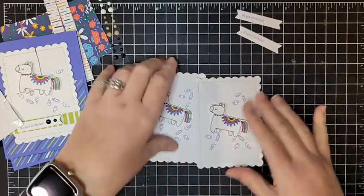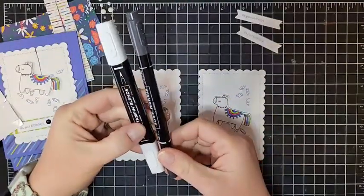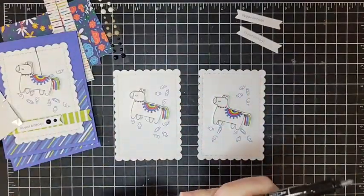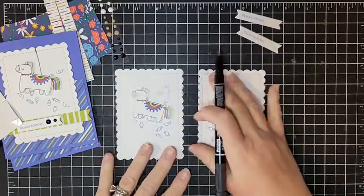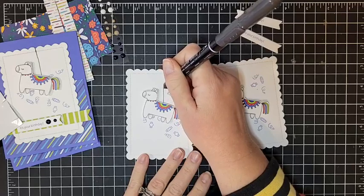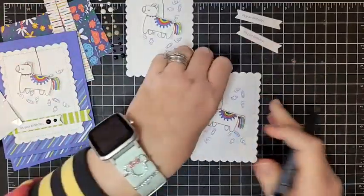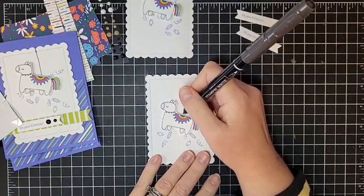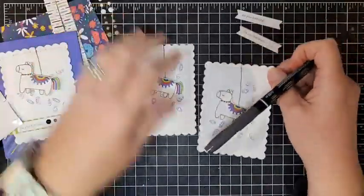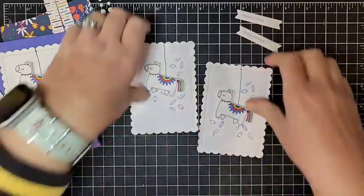We're going to add a little string - we don't want it to look like the piñata is just floating. I'm going to use my black Stamp and Write marker. This is different from Stampin' Blends: the Stamp and Write marker is round, water-based, and gives a finer tip. You can also use a fine-tip Sharpie or any black marker. I'm just going to eyeball a string going all the way up - it doesn't have to be perfect. Real piñatas swing around and move, so it actually looks better when it's not perfectly straight. If you want it perfect, use a ruler, but add the string before you attach the piñata.